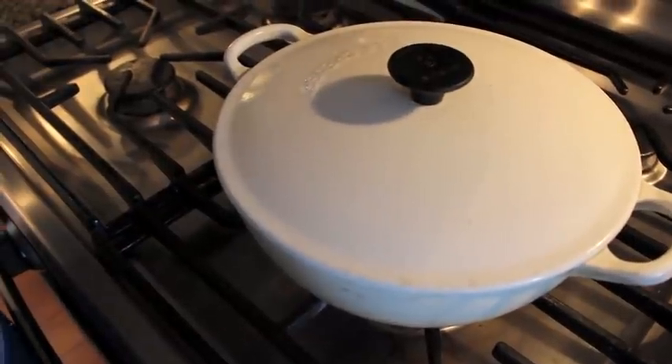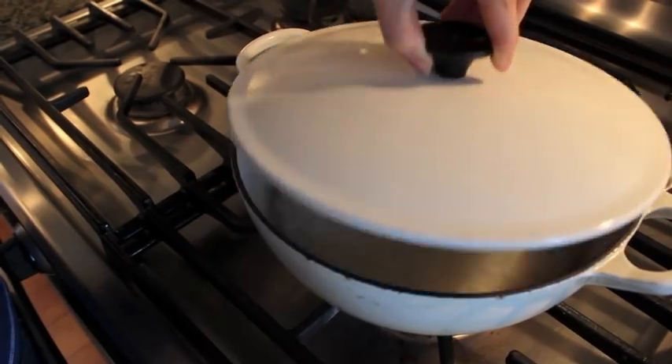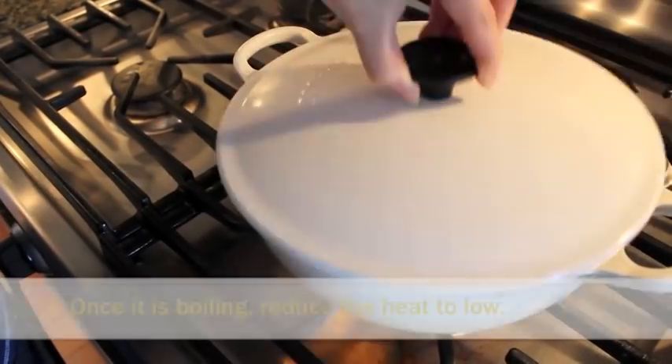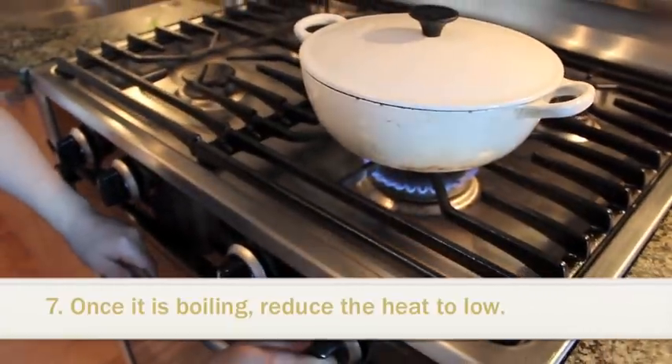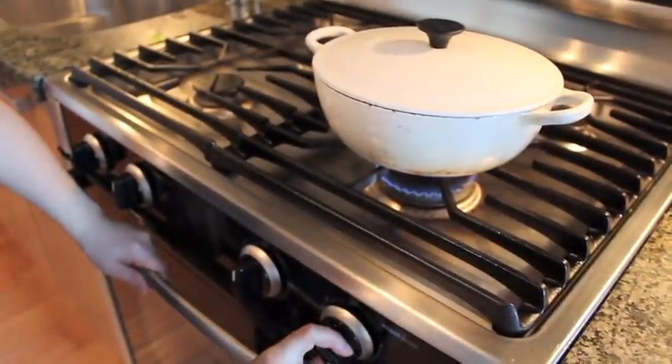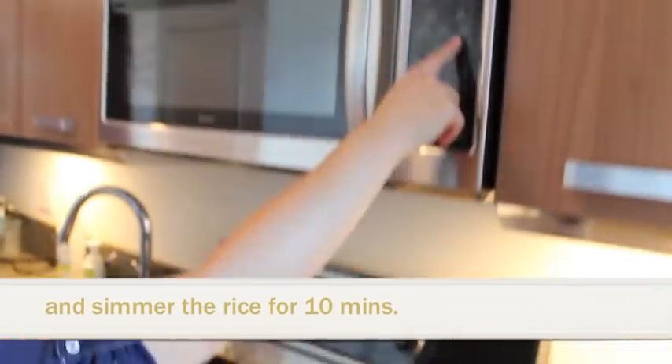Now the water starts boiling, so we'll check it — yes, it's boiling. We're going to turn the heat a little lower, about this much, and wait for another 10 minutes.